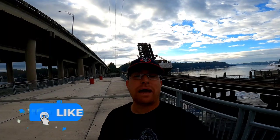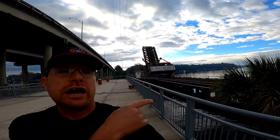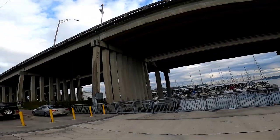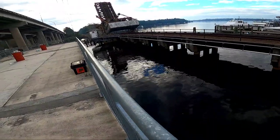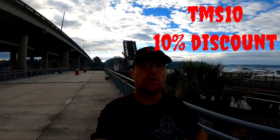Hello everybody, it's Jason with the Magnetic Squatch. I'm out again for another magnet fishing adventure in the lakeshore area of Jacksonville at a spot I just found yesterday — a fishing pier right under a bridge next to a railroad track. I'm thinking this might be a pretty good hotspot. Don't forget, it's the giving time of year — check out Brute Magnetics and use my code TMS10 for 10% off.